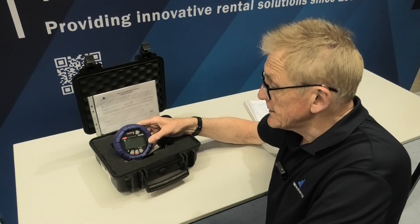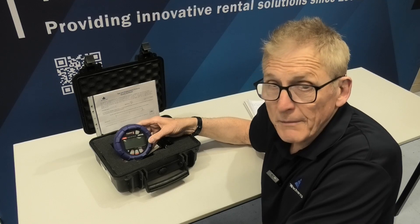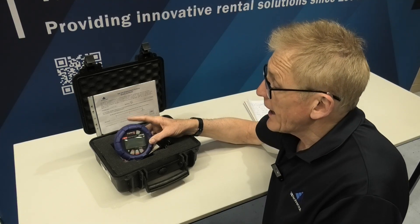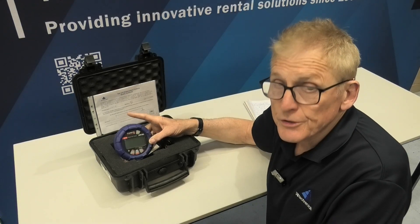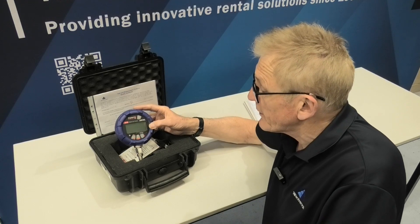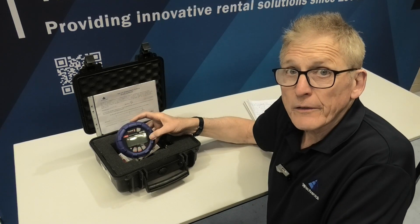The battery will last three months, up to 12 months, depending on the scan rate. They are a terrific gauge, extremely useful, very easy, and also they're intrinsically safe. This is the gauge that's got everything.